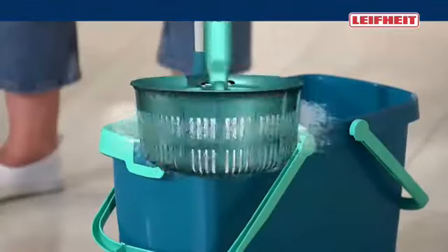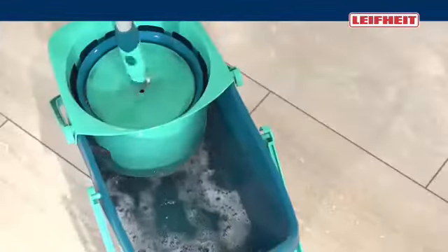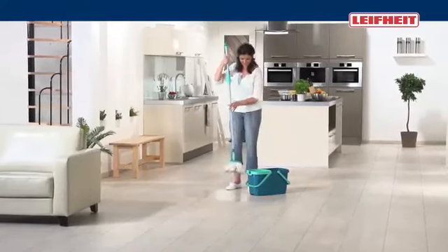You decide for yourself how wet your floor should be wiped. Never again bending down, no hands in the dirty water, no laborious pressing.